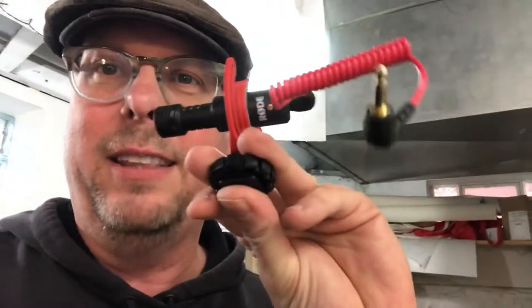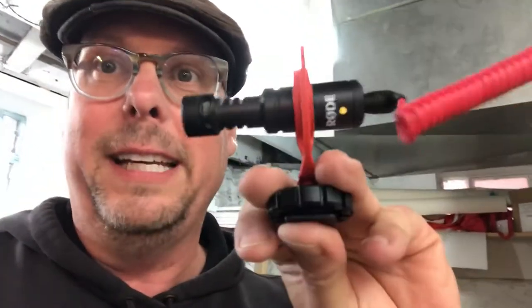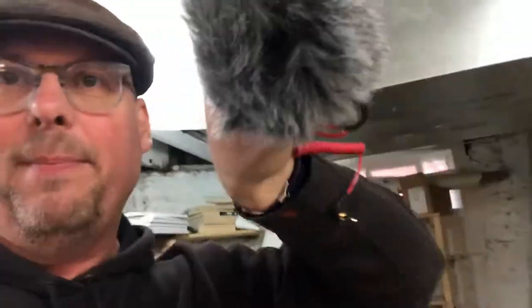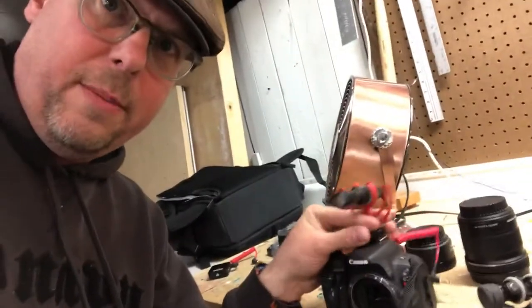On the camera itself, I add this little Rode mic — I think they're about 60 bucks. This is all you really need. And when it's windy, you can add this — it's called a dead cat — and you slide the microphone in like that and attach it right on top.